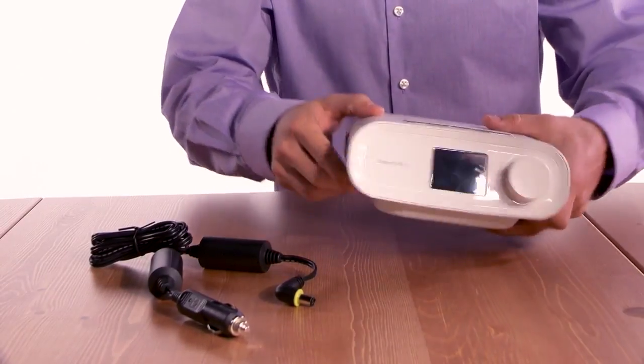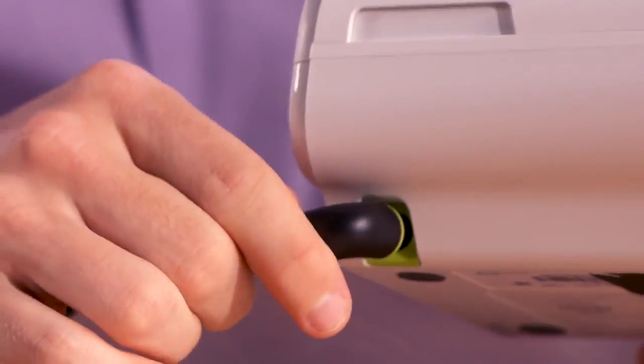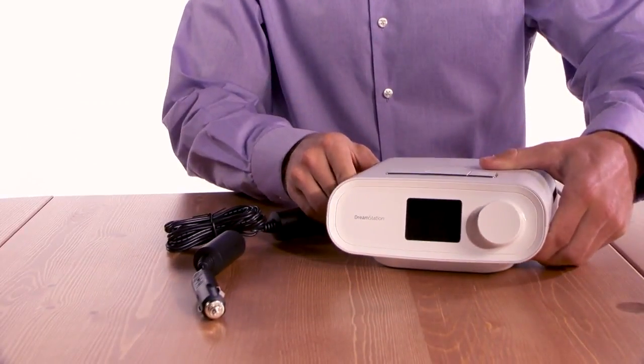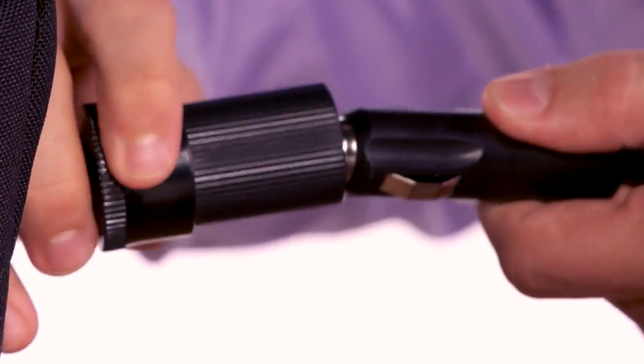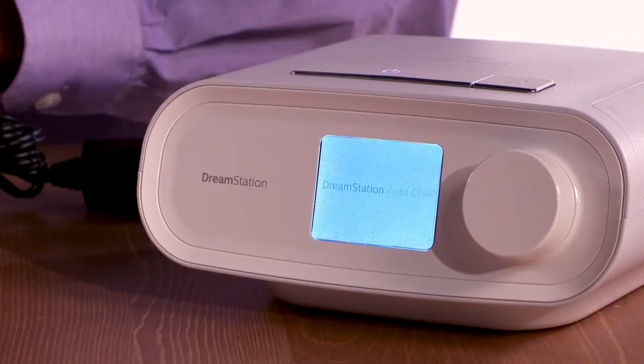With the use of the DC power cord, you can use DreamStation in a boat, motorhome, or RV. However, do not use the device while the engine is running. You can also attach a Philips Respironics DC battery adapter cable to the DC power cord to power the device with a 12VDC freestanding battery.